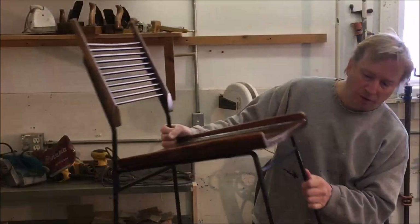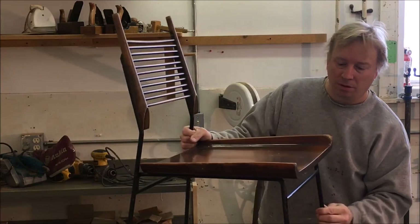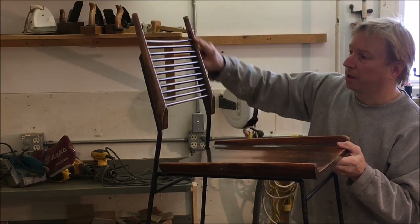Hello and welcome back to Ross Taylor Woodworks. This time we've got a set of mid-century chairs to restore. These have a metal frame, maple seat, and an unusual spindle style back.